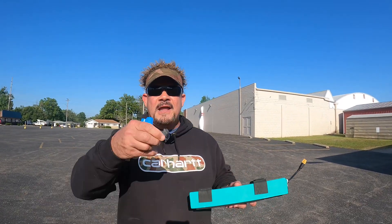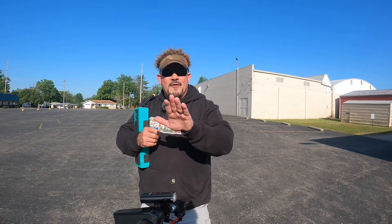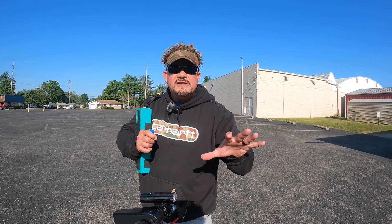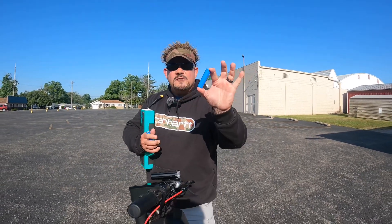When manufacturers put these batteries together, they buy pre-welded packs of five cells already soldered together. They take a pack of five, a pack of five, a pack of five, and solder them all together to make the big battery. If one cell goes bad in a pack of five, it can take out that whole section.